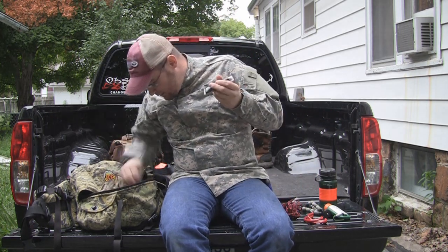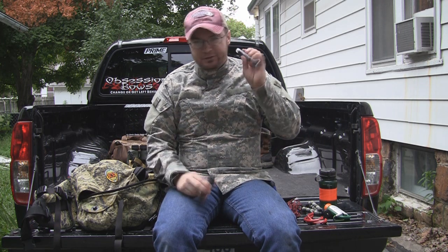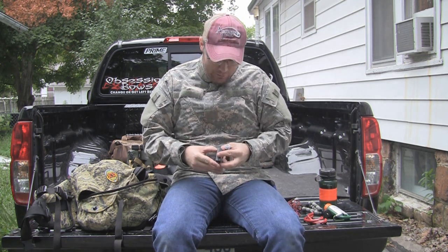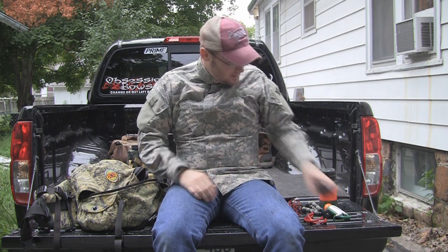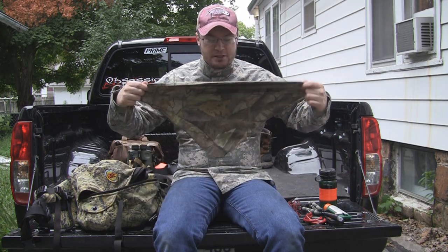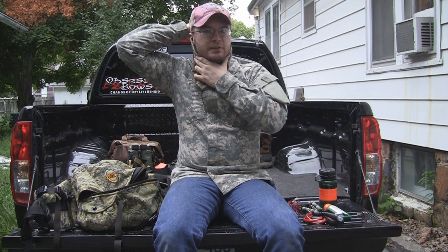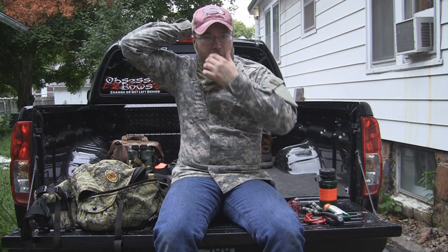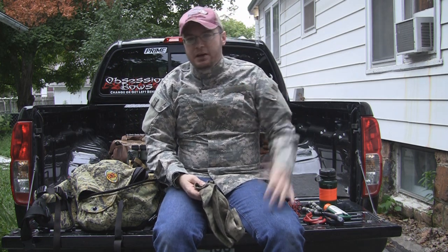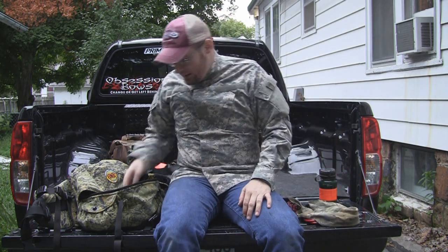I've got my war paint in here — just black war paint, and I've also got the compact which is war paint too. When it comes to this stuff, if you're spending time looking in the mirror with it, just don't do it. I just grab a couple fingers of different colors and smear it on. I also have a bandana in here for a couple of different reasons: I can put it on my face to cover it, or if it's cold outside I can use it for some extra warmth. And if I slip and cut myself, I've also got a compress I can use to bind a wound.